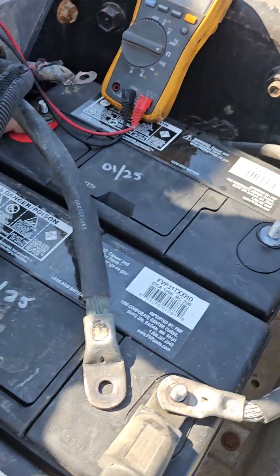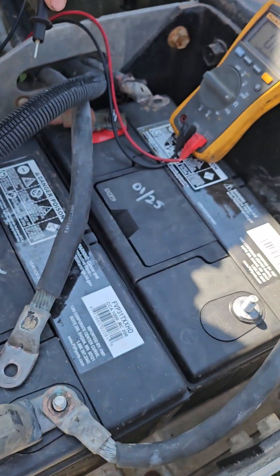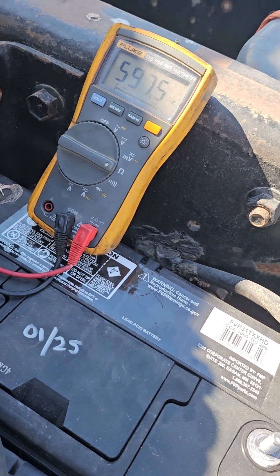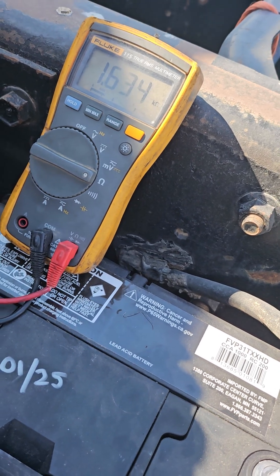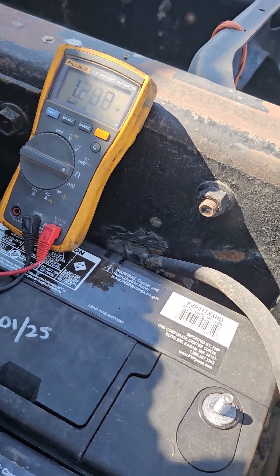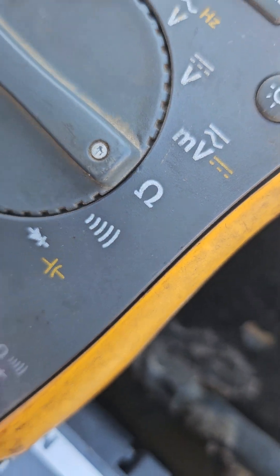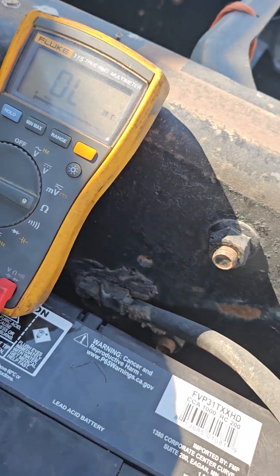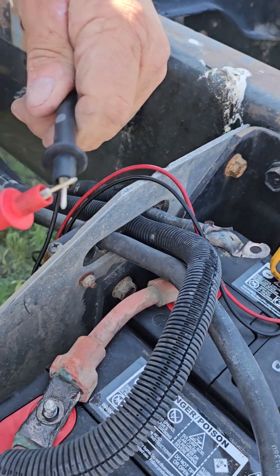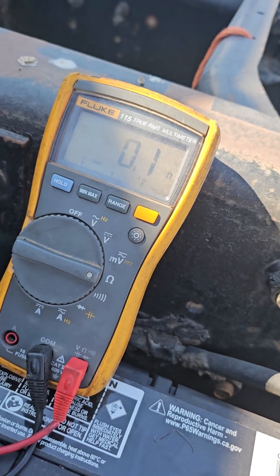Which just means they're on the same circuit. Now what happens if I touch a positive to a ground — how will that read? It's sending resistance, so it's saying it's not connecting correctly. On the ohm — if you don't know what an ohm is, it's that upside-down horseshoe — it's basically sending power out the red. So when they are the same circuit, it should read zero or very near zero.